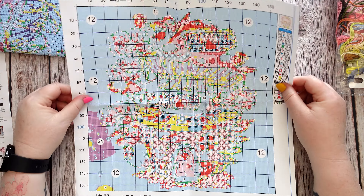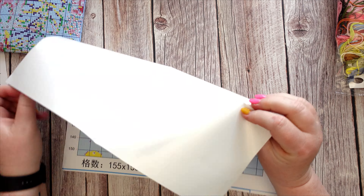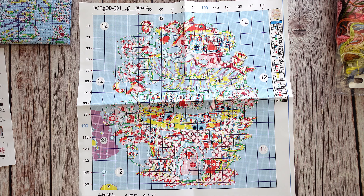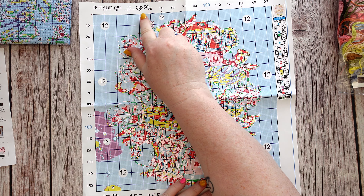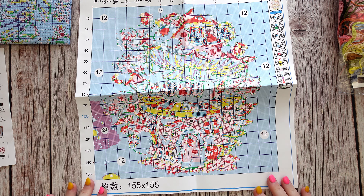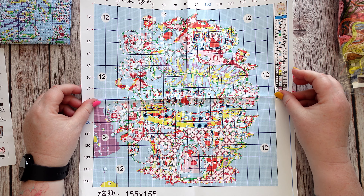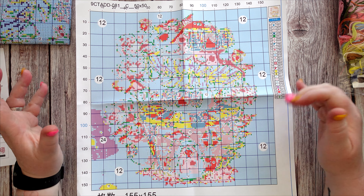An 11 count is three strands — I'm going to assume a nine count would use something like four. This is the chart you get with it and it is nice and big, on squeaky shiny paper so you can't tear it easily. It's a decent size, really clearly printed and easy to read. The canvas is 50 by 50 centimetres, 155 stitches by 155 stitches. It's all full stitch so you don't have to worry about any fancy stitches, and there are 28 colours in total.